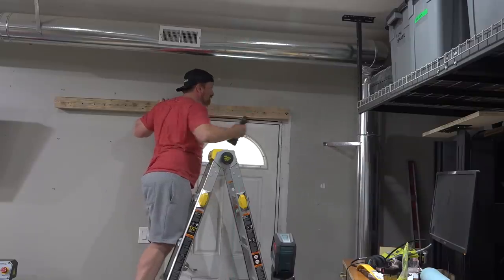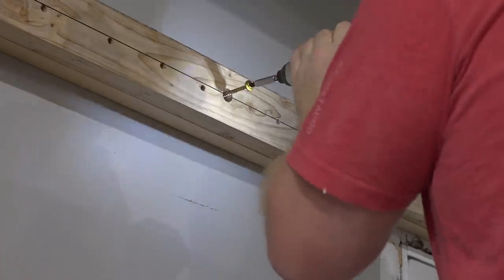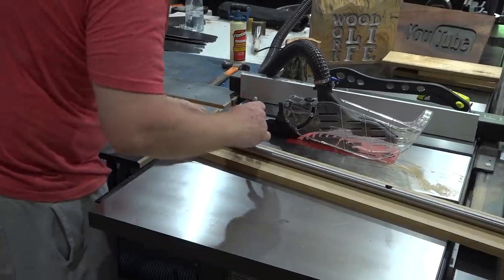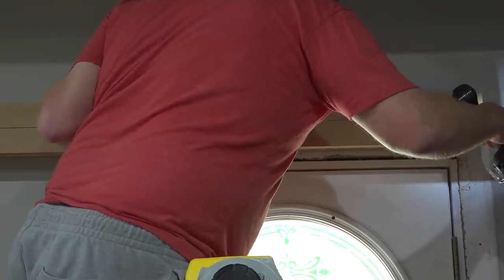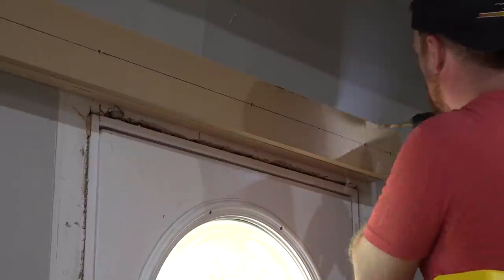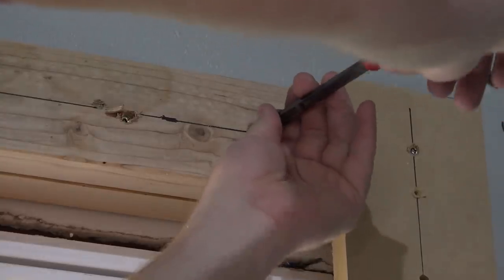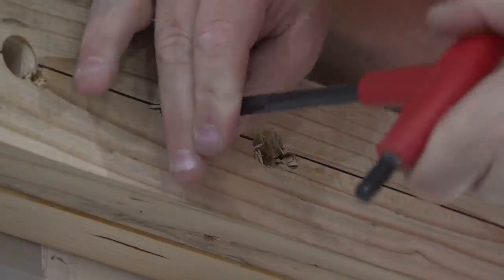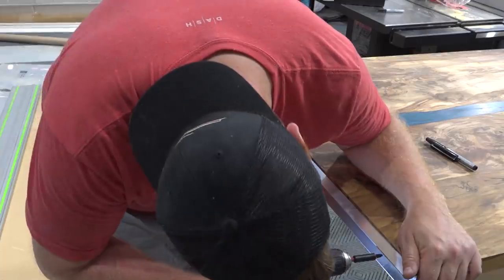Before installing the beam I pre-drilled and countersunk for all the lags to make things easier up on the ladder, and I marked the center line of the beam so it would line up with my reference line on the wall. The three and three-quarters inch offset actually made my life easier because I could use the three-quarter inch MDF face of the beam as a template for pre-drilling the holes for the threaded inserts I would use to attach the railings. I marked each hole in the railing with a sharpie, pre-drilled at the drill press, temporarily attached them to the 2x4 beam, and used those holes as templates to pre-drill for the threaded inserts.